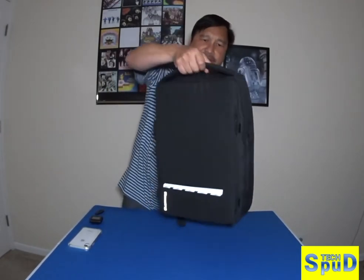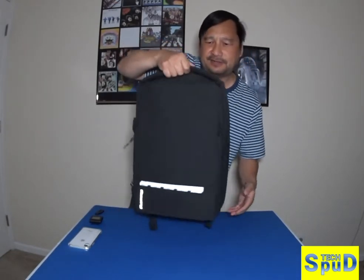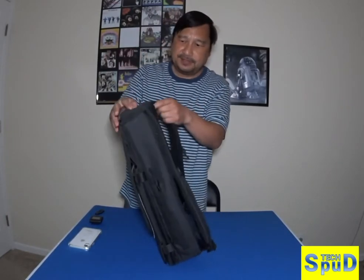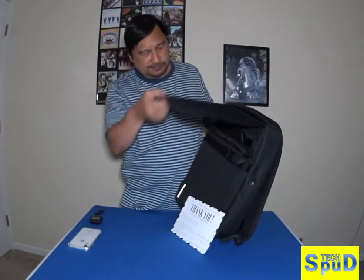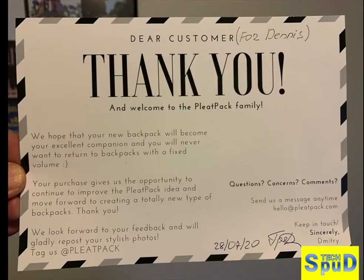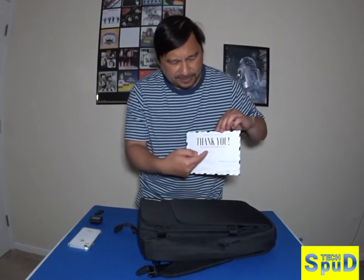This is the handle right here — it's really soft and sturdy. From the back here, it's magnetic. They did give a thank you card.